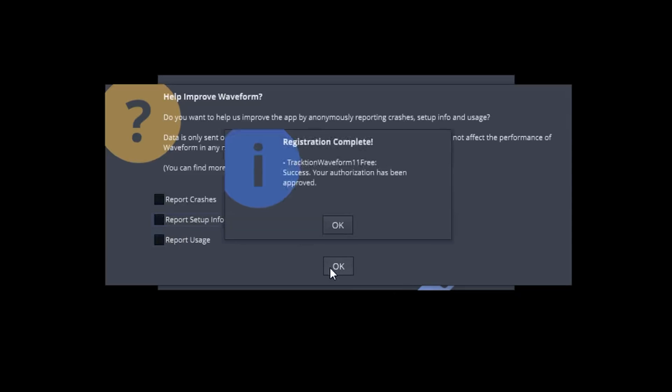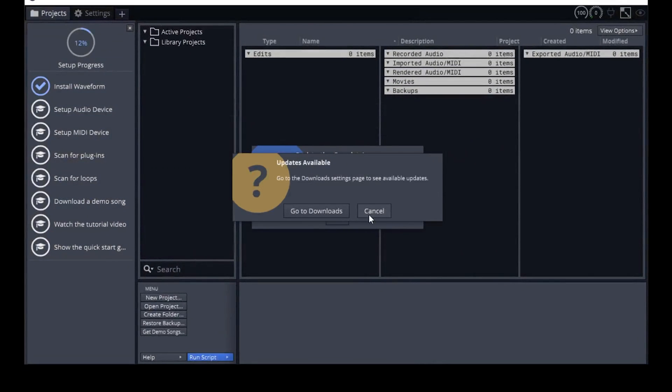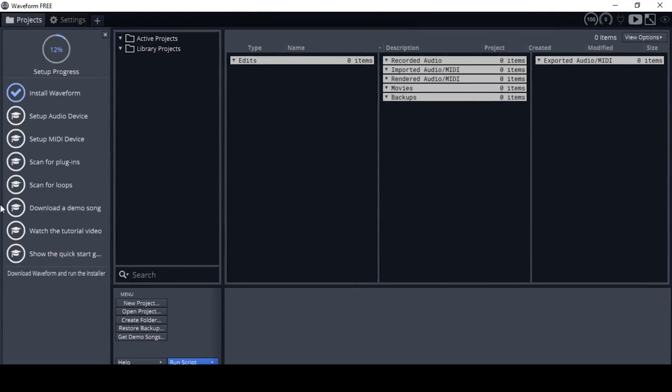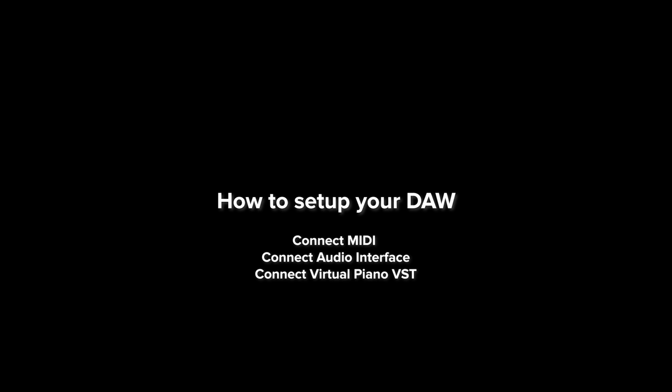You can choose to opt in or out of crash reporting and updates, but let's put that aside and do what we came to do. Now that we have our DAW, we can connect our MIDI keyboard, audio interface, and virtual piano VST. But before we do this, let me ask you a question — it'll only take a minute.